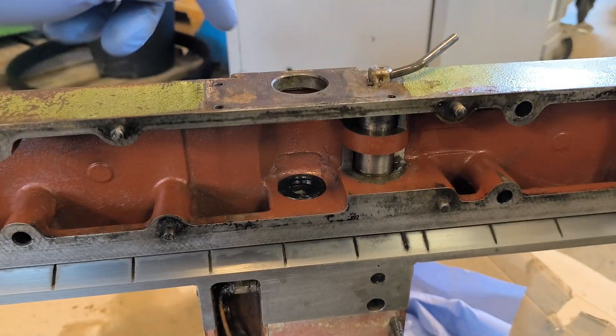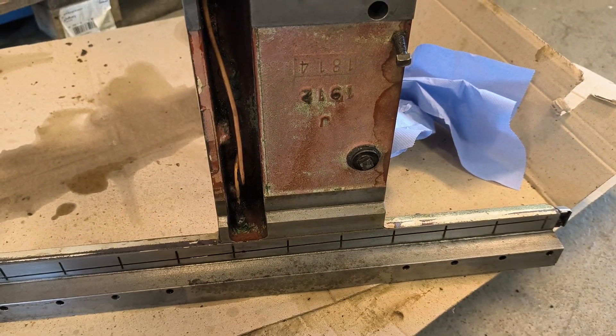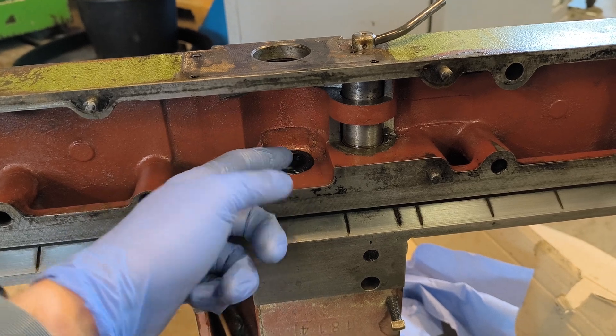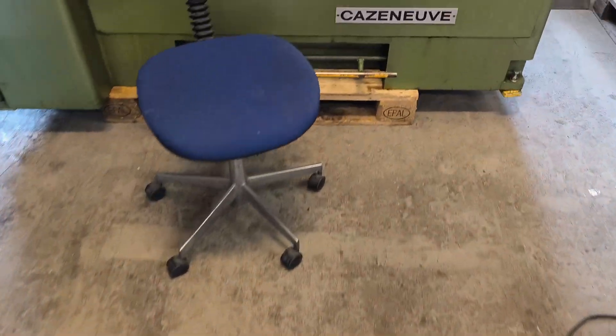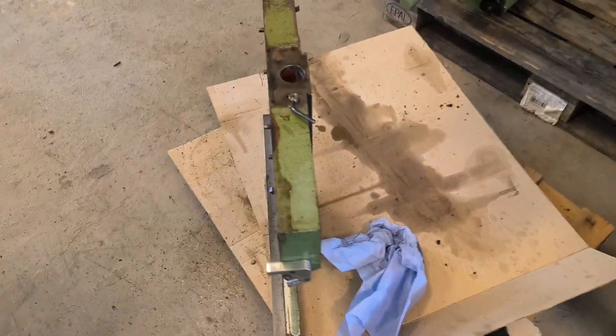My plan was to replace the seal from the outside without taking the saddle off. But of course, the new one fell off the tool I had made and fell into the apron itself. So I had to take the whole thing apart.